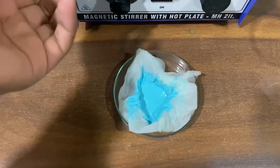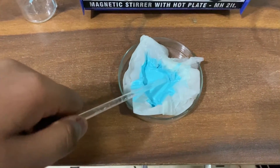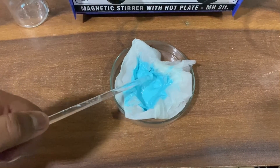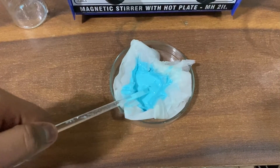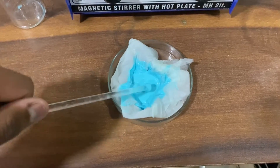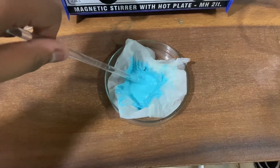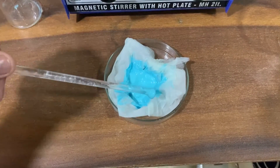Here we are with our copper carbonate slurry, and I have kept the filter paper onto a petri dish to allow all the water to evaporate and give us nice copper carbonate powder. I will allow it to dry for about a day or so so that I can get a nice copper carbonate powder.